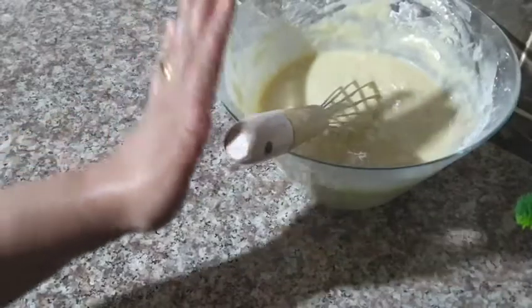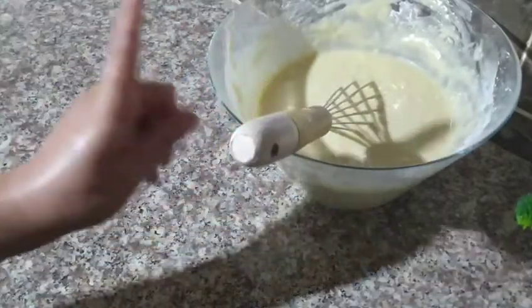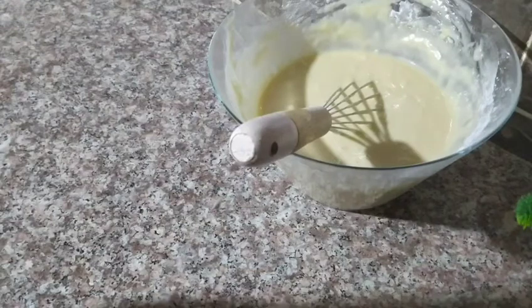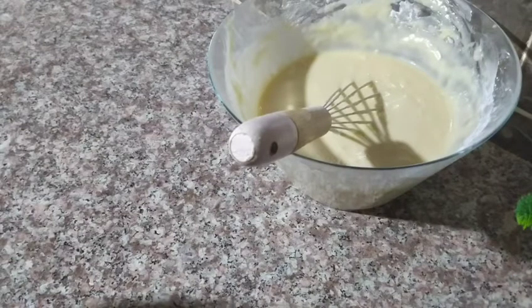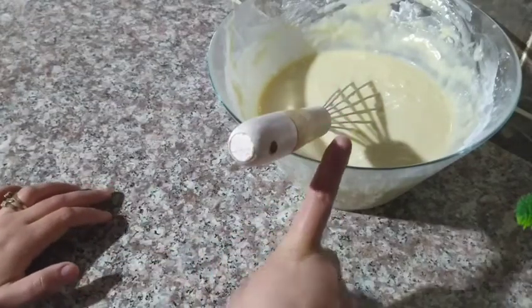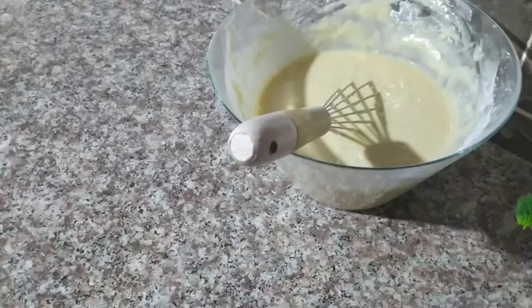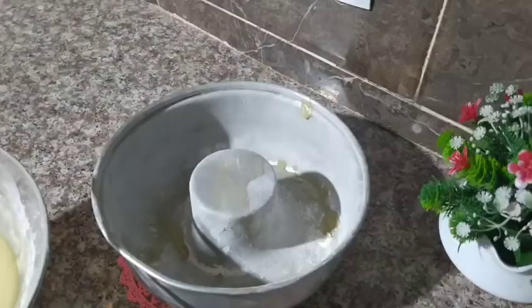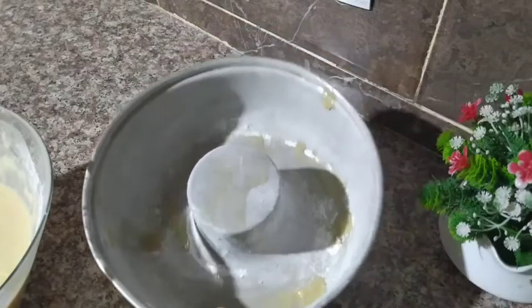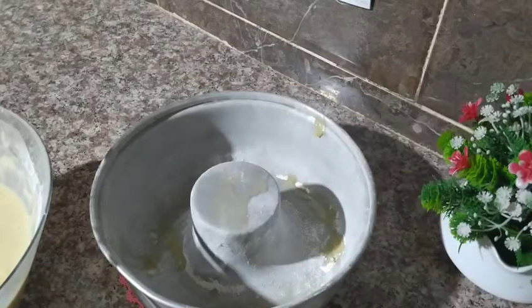We're going to cover it with plastic wrap and let it rest for 4 hours before we work with it. After resting, we're going to increase the portions of the Moscouto, let it rest again, and then after 4 hours we'll proceed. Then we'll bake — first 3 minutes at high heat, then 11 minutes, and we'll make the cookies.